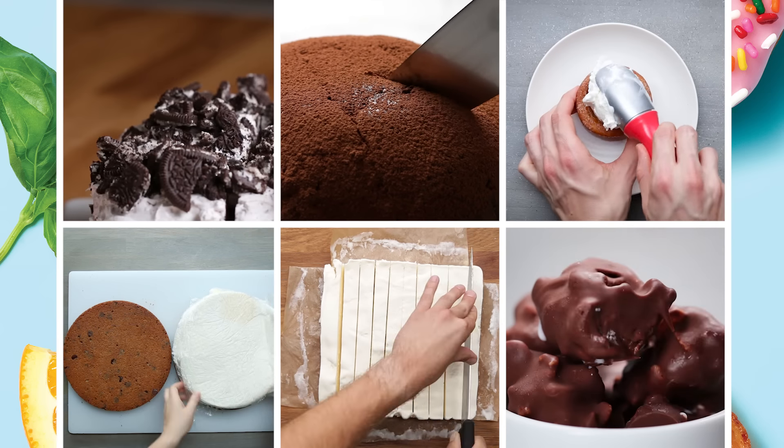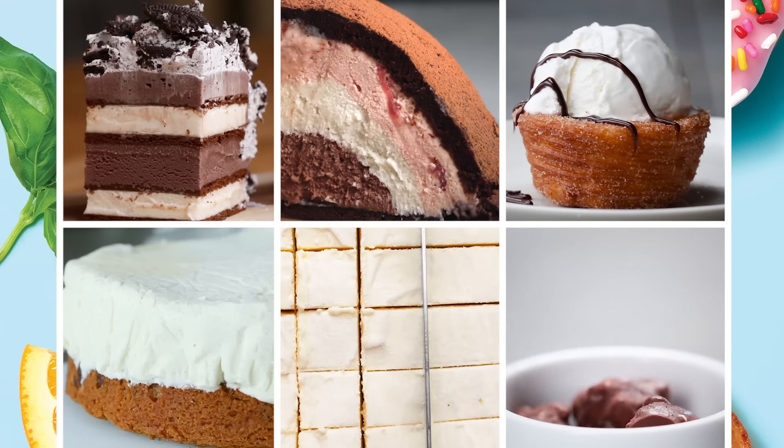Hey guys, my name is Scott. I am a Tasty producer and we are here at Tasty in New York. We do a lot of different stuff with ice cream at Tasty. It's in a lot of our videos, but we've never gone and done proper homemade with it. I want to put a couple different recipes to the test to see which one is most worth the effort. Let's find out.